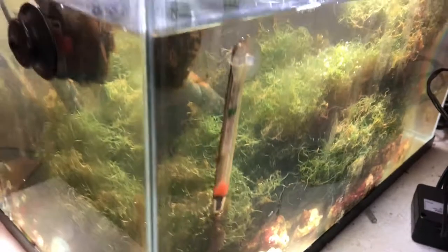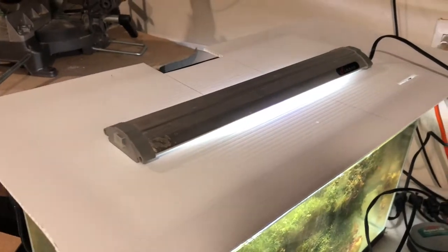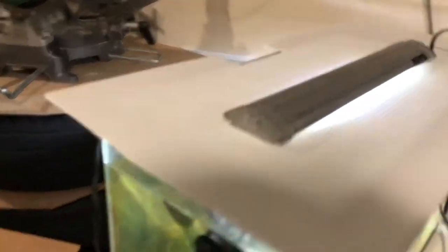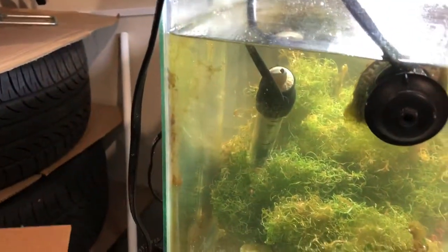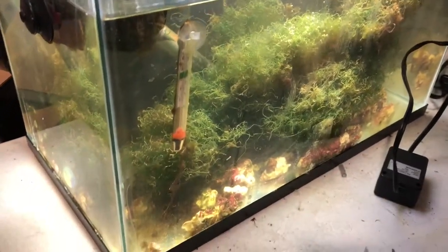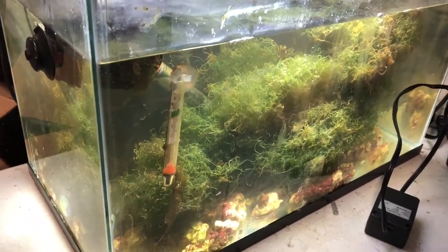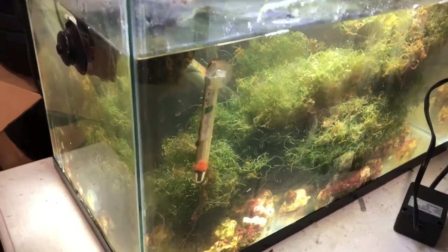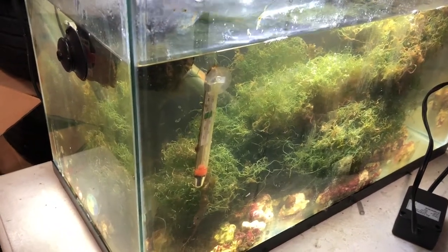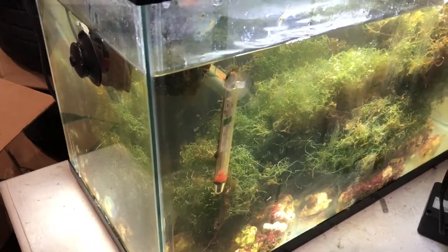So what does it take to run one of these things? Not much at all. I have a $10 Petco tank, a $25 Phoenix plant grow light LED light from eBay, a Hydor nano heater set to only turn on at around 70 degrees. I find the chaeto grows just fine even as low as 65 degrees - inside my garage is about 57 degrees right now.